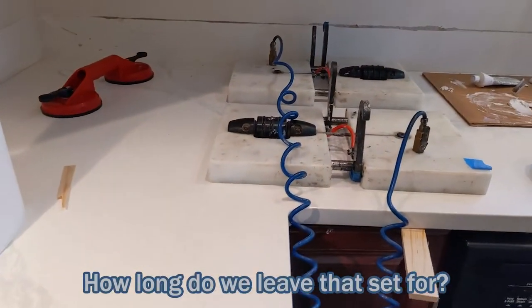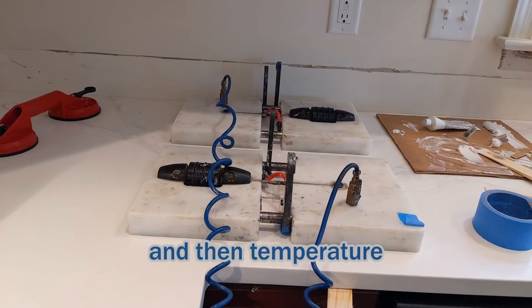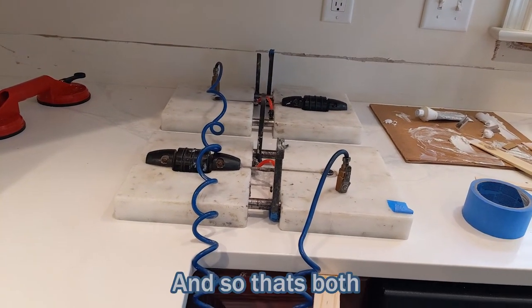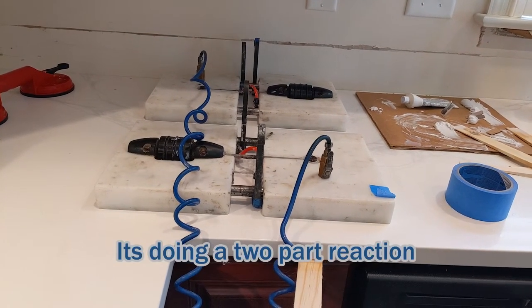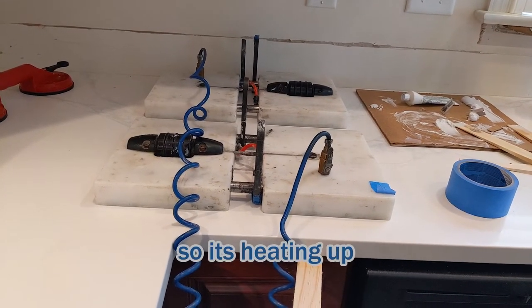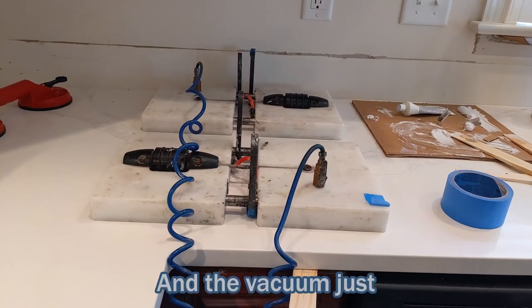How long do we leave that to set? About 20 to 25 minutes depending on temperature and stone. It's doing a two-part reaction — so it's heating up, basically like a concrete. The vacuum just gives you a way to hold everything together while it cures.